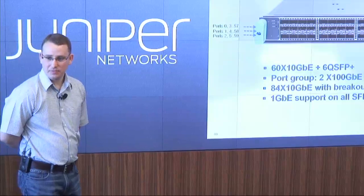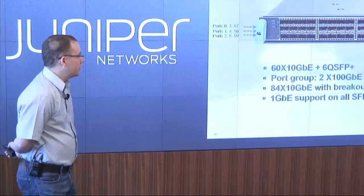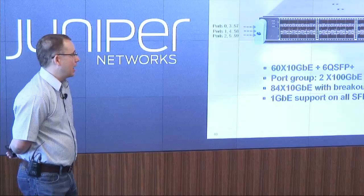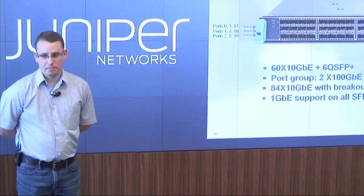What's the total backplane on one of these — what kind of oversubscription are you looking at when it's full? There is no oversubscription on the backplane. It is N plus one, so in case of a failure you still have 100% bandwidth.